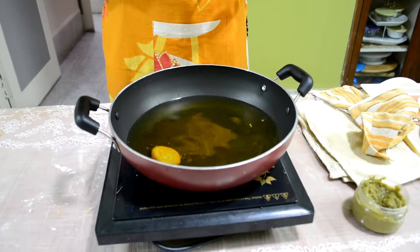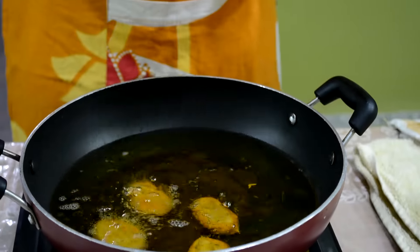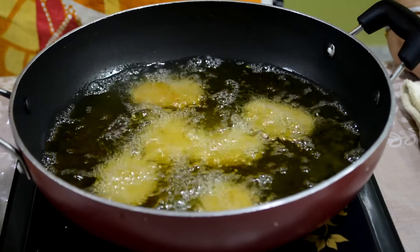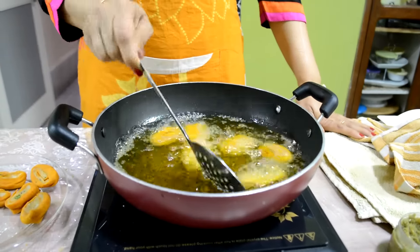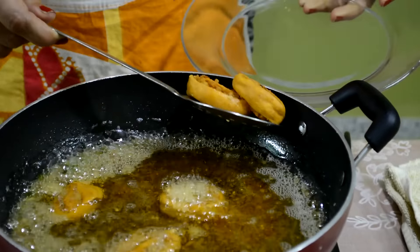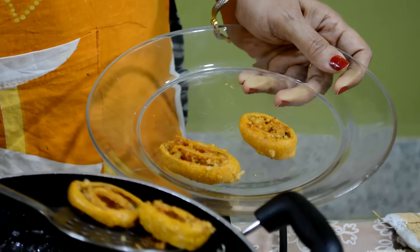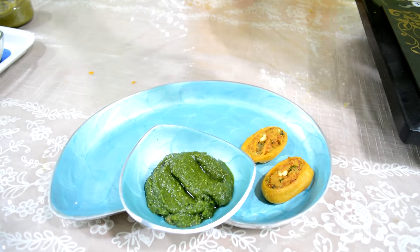Now I am going to deep fry it on medium heat. After 2 minutes we turn the other side. We fry it for 7 to 8 minutes, or until it turns golden brown. Our aloo bakhar wadi is ready to serve. We serve it with green chutney or you can serve it with tomato ketchup also.